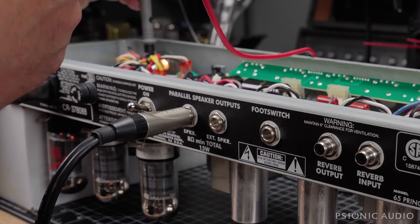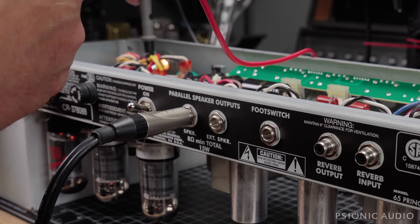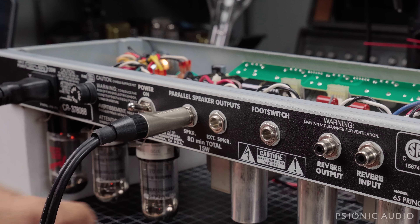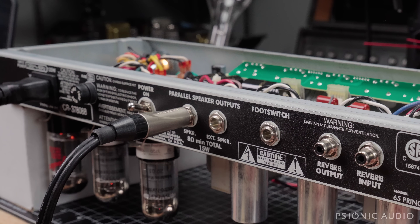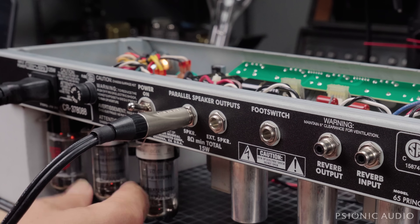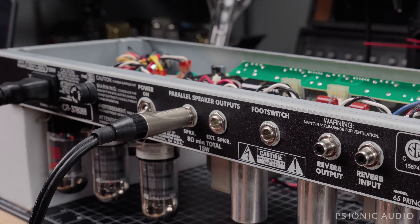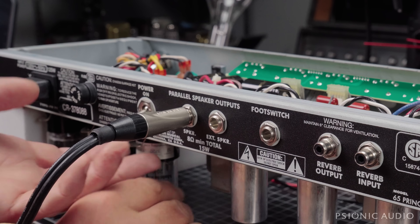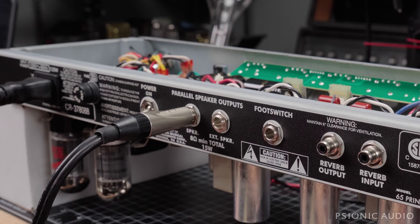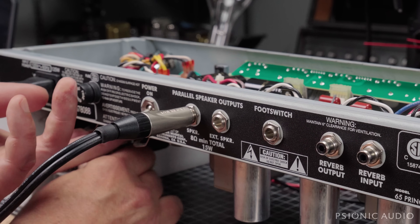Here we go. That's interesting — as I vibrate the chassis, that happens. Yeah, it's that tube. Bad 6V6. I figured as much, but I have to be sure of these things. So I'm going to take this out and put in a different pair of 6V6s and see how things operate at that point.